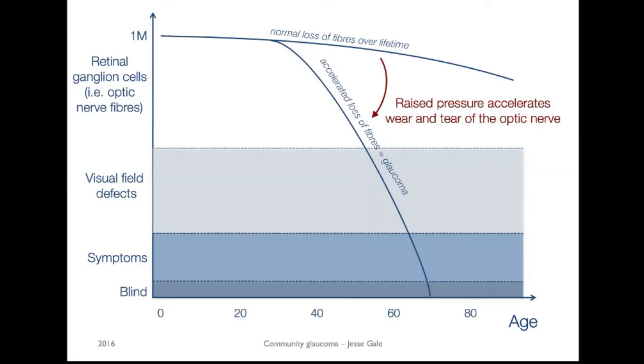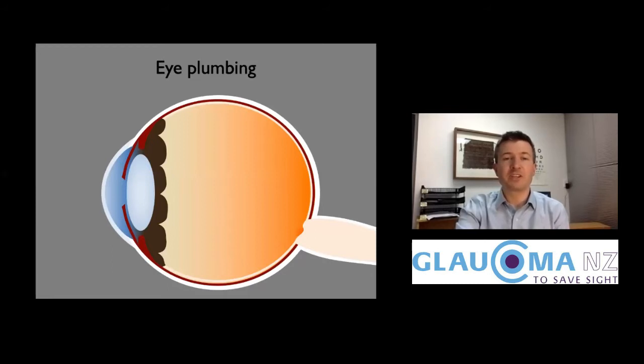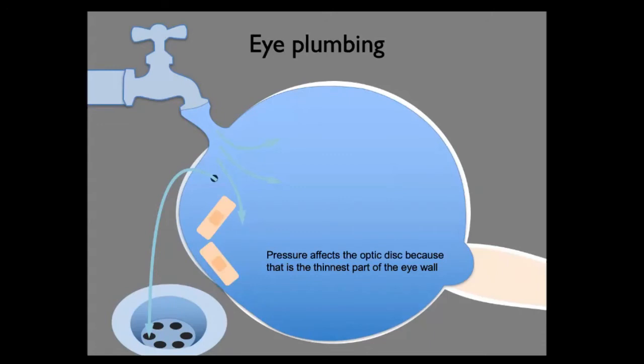One of the main things we can do in looking after people with glaucoma is lower their eye pressure, because raised pressure in the eye accelerates the wear and tear of the optic nerve. The eye has fluid flowing in and draining out all the time, and if there's a drainage problem and the pressure goes up, the optic disc gets the most stretched as it's the thinnest part in the wall of the eye.